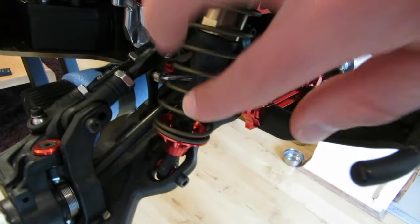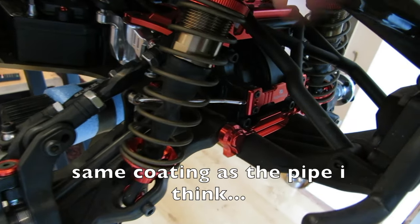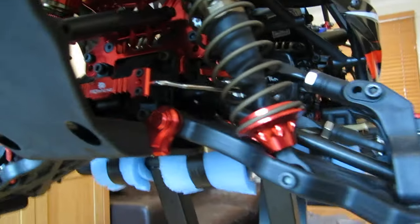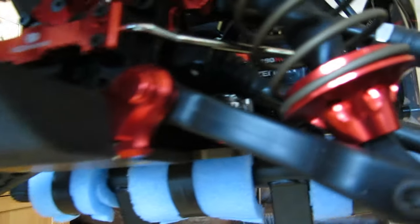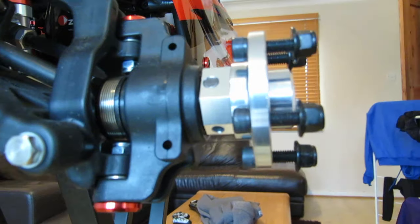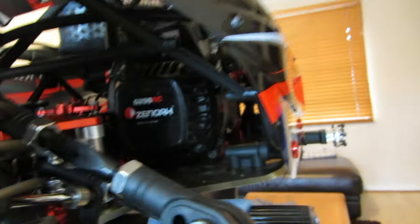It's also got these kind of gold — I think these have been sprayed, I'm not sure — but they've got a gold covering on the shock springs as well, which is not standard. But as you can see, it looks brand new to me. It looks like it's never actually been used properly. It could be wrong, it may have been run a couple of times, but it's in amazing condition.